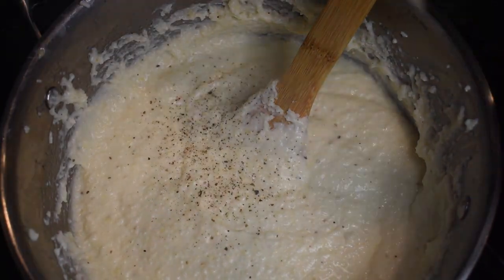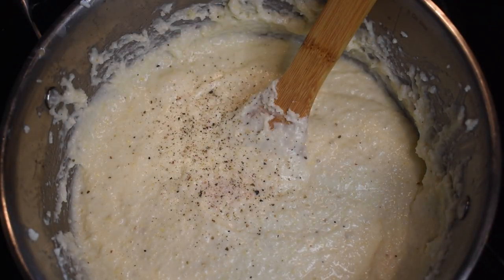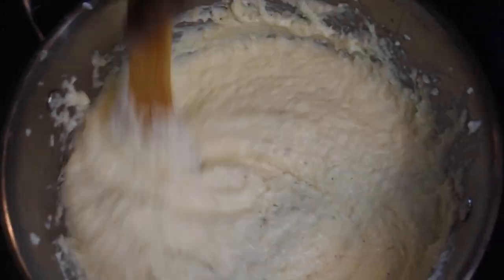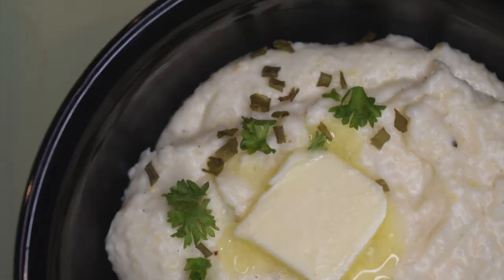Add a little bit more black pepper and a little pinch of Himalayan pink salt. I use salted butter, so if you use unsalted butter you may need more salt. Stir it up and that's it, baby — you are done.